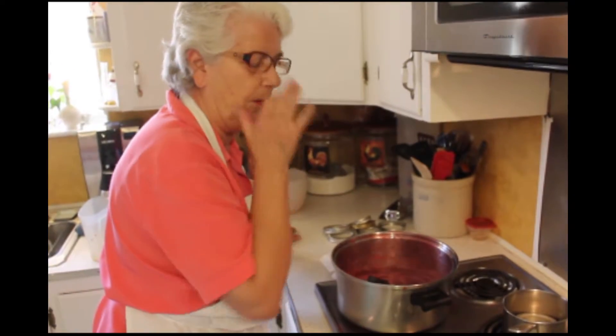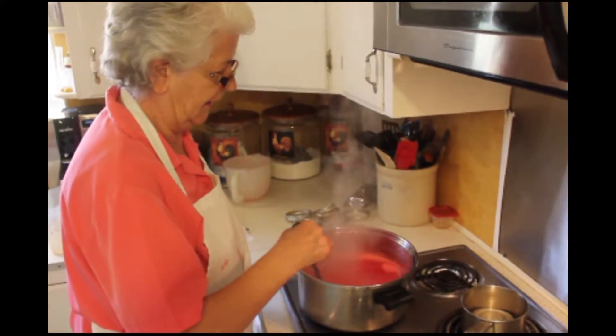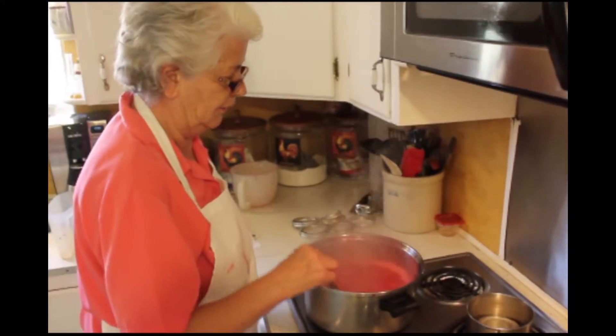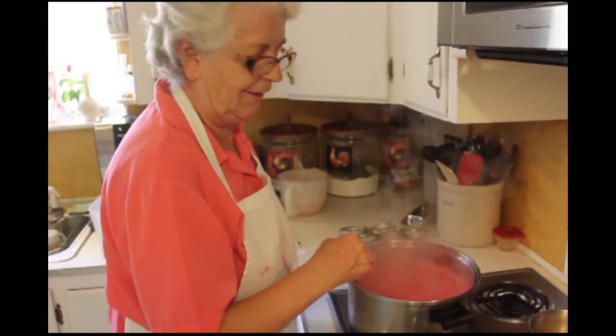This is going to come to a boil — it can't be stirred down. It's just about to get to the rolling boil. I'm going to want to boil this a couple of minutes. And stir — don't stop stirring.